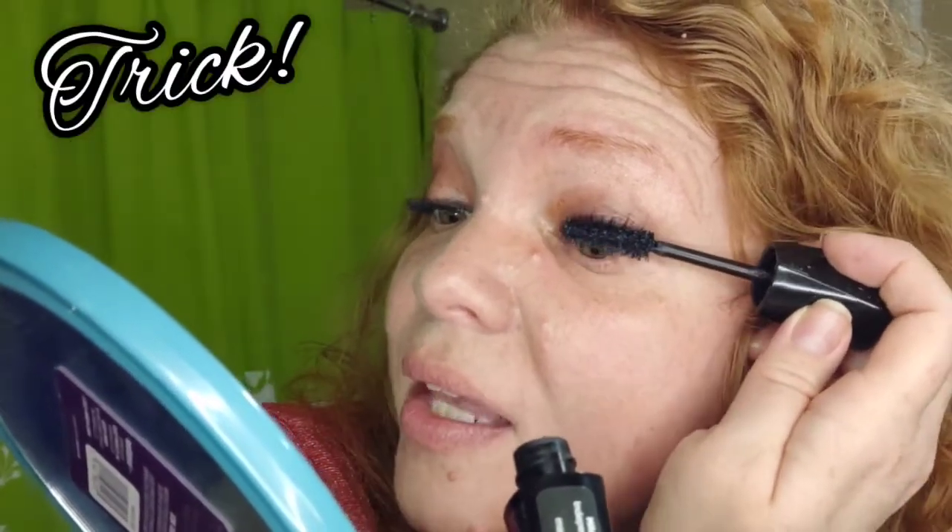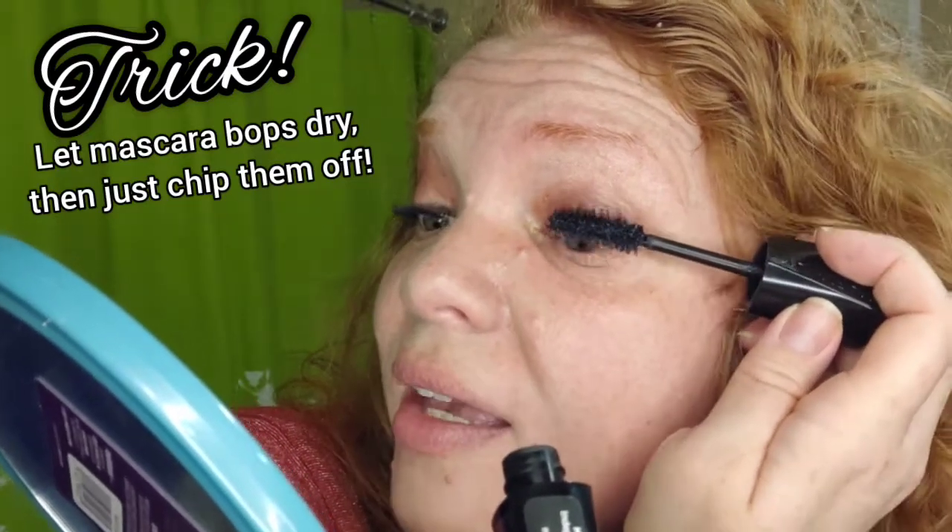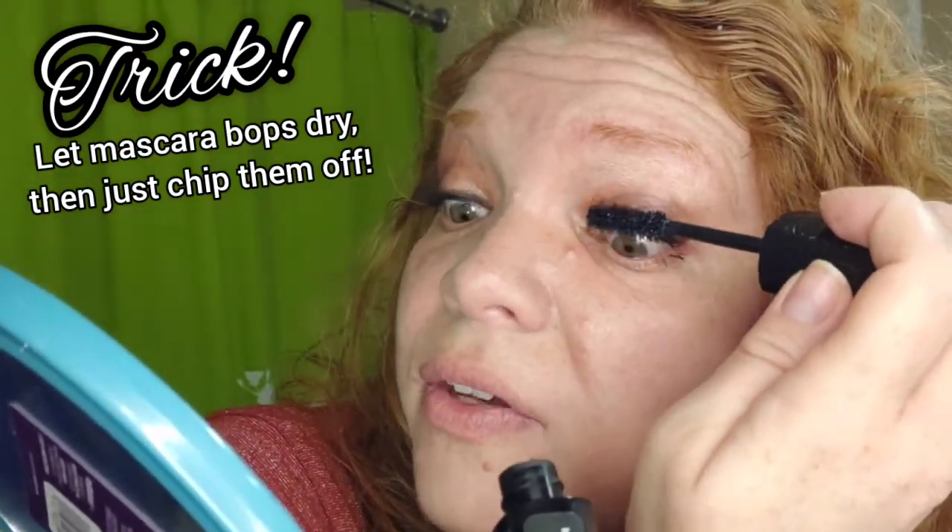I've already bonked my eyeshadow, but I'm not going to wipe it off yet. I'm going to let it dry, because with mascara, if you let it dry, it'll chip off. If you try to wipe it off when it's wet, it'll smear and completely ruin your eyeshadow.